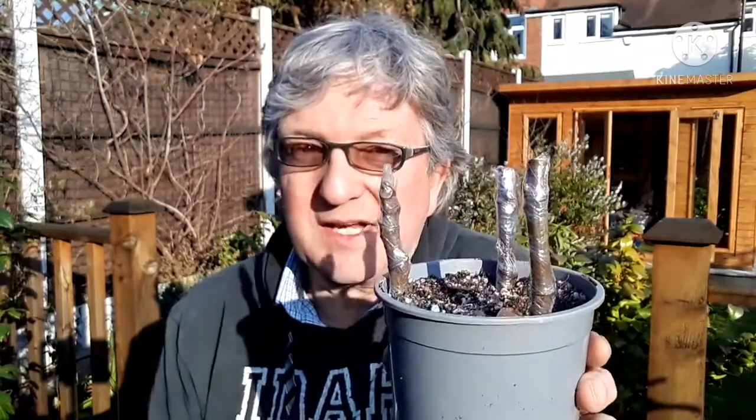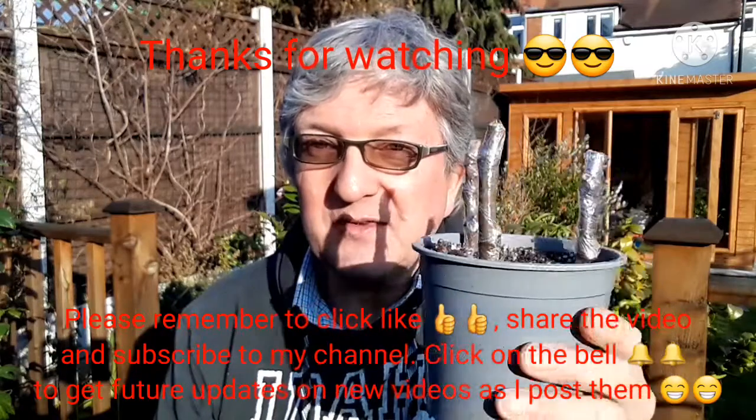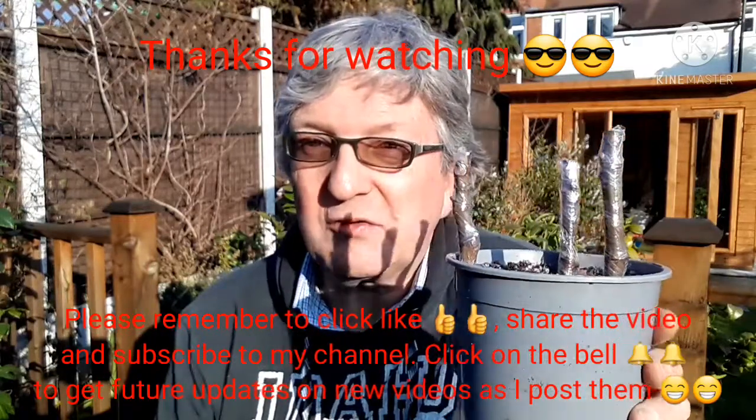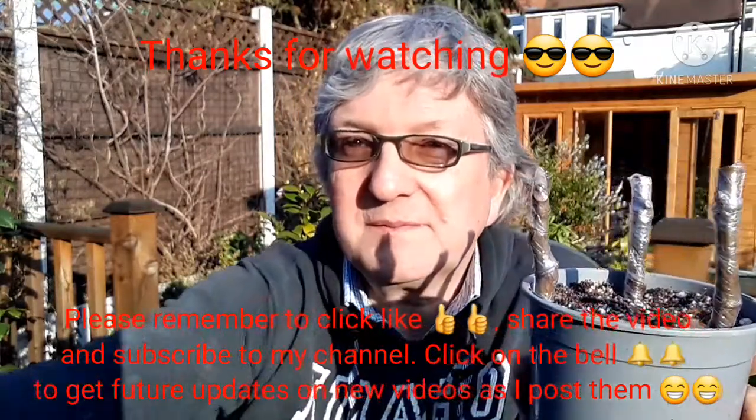I just thought I'd show you the process of putting cuttings in. I've wrapped these in parafilm to stop the moisture loss from the stems — I hope that will improve the chance of rooting. So thank you for watching everybody. Please give me a thumbs up, subscribe to my channel if you haven't done so already, share it with anyone you think might be interested. And if you remember to click on the bell, you'll get updates on new videos as they come out — which eventually will be an update on whether any of these rooted or if they all died. Brett out for now.